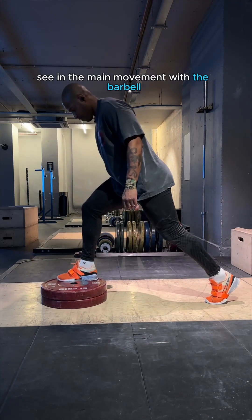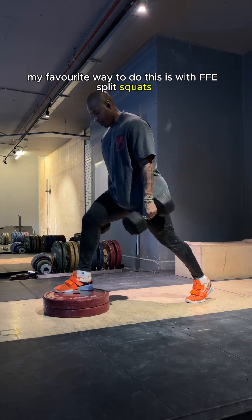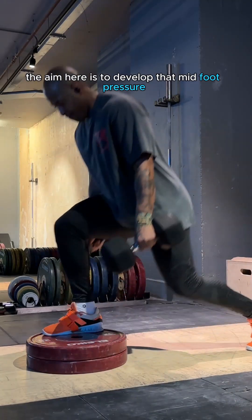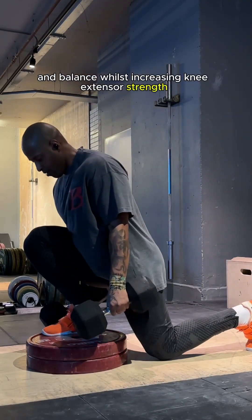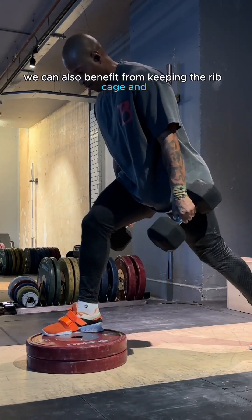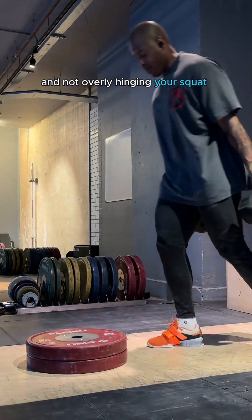Use another movement, skill development, or something else to develop the motor patterning you want to see in the main movement with the barbell. My favourite way to do this is with FFE split squats, knee over toes bias. The aim here is to develop that midfoot pressure and balance whilst increasing knee extensor strength.